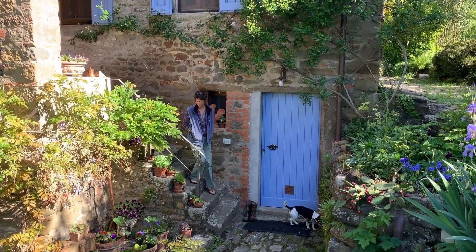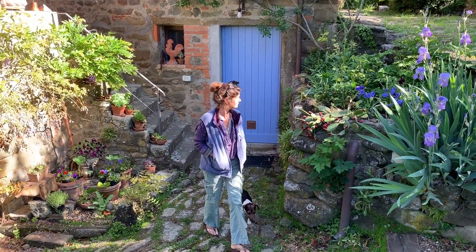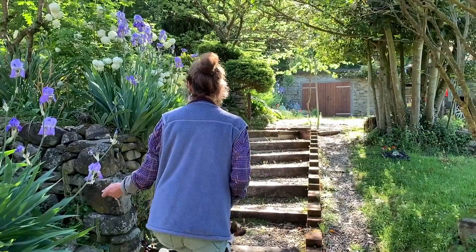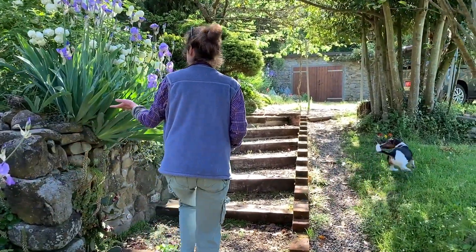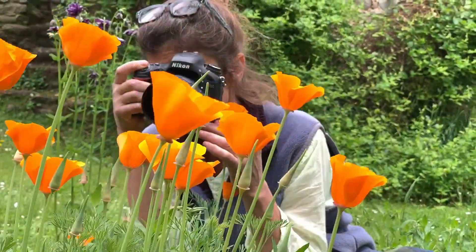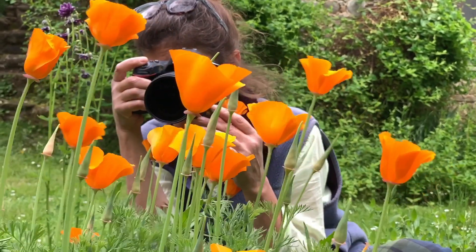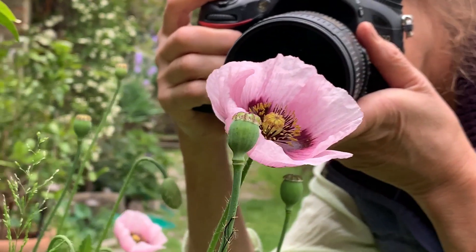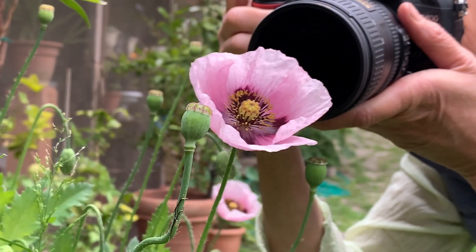Spring has arrived in Tuscany in a blaze of glory. Everything seems to be bursting forth at once. I never tire of the endless variations of poppies — the way they reflect light and move in the wind are elements I strive to capture.